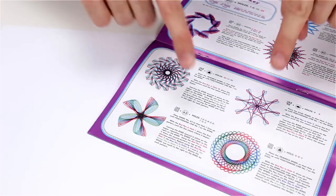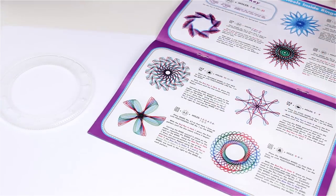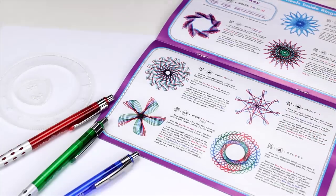So let's get started. I'm going to be drawing this guy. It tells me I need the 150 over 105 ring, which would be this one, the triangular wheel, which would be this one, and all 3 colored fabulous pins, which would be these guys.